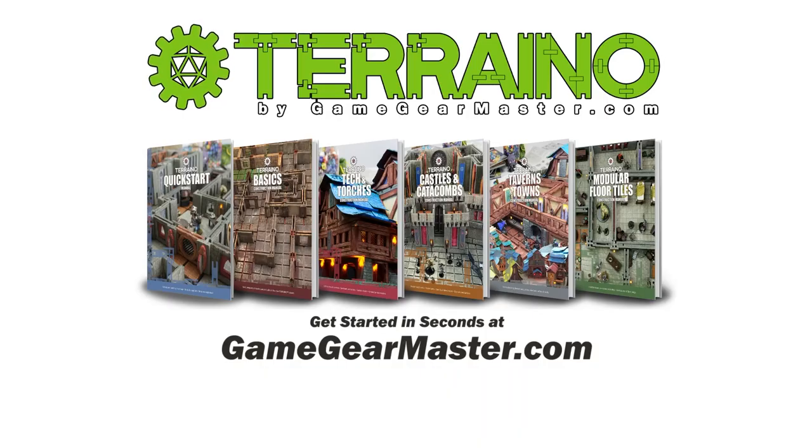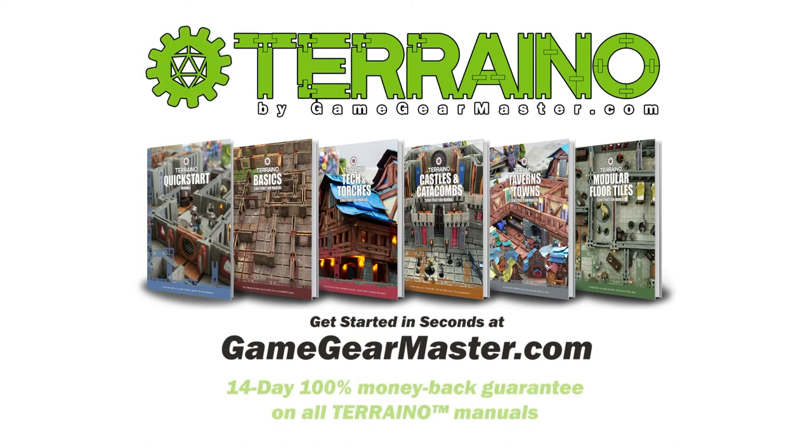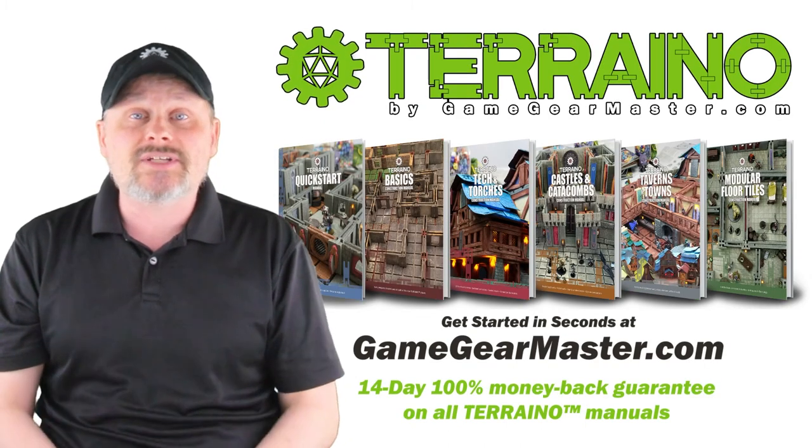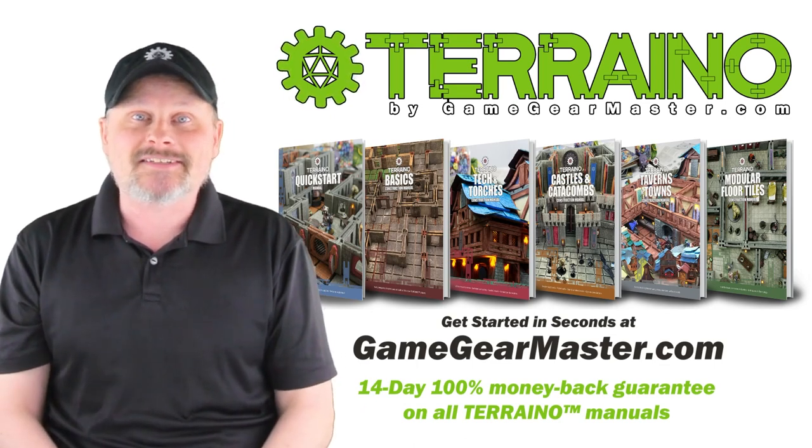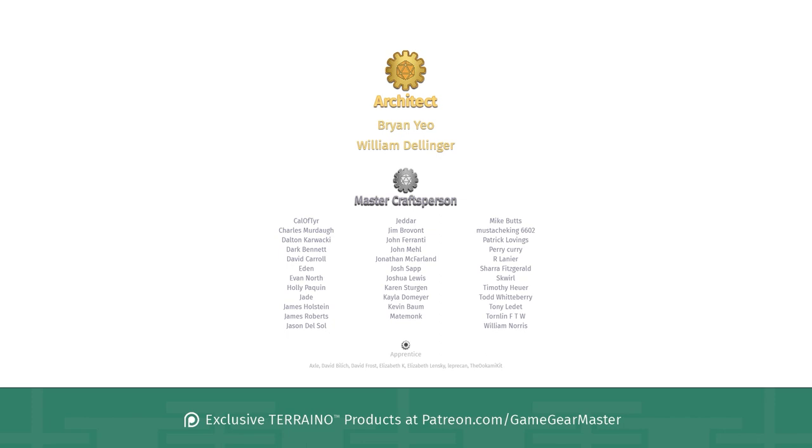If you haven't already, you can get started on your Terreno journey by downloading the Terreno construction manuals at gamegearmaster.com. They are consistently rated five stars and come with a 14-day hassle-free money-back guarantee — if Terreno is not for you, no problem, you'll get your money back no questions asked. Happy crafting, and a big thank you to my supporters on Patreon — a shout out to the architects Brian Yao and William Dellinger. If you'd like to become a patron and get exclusive Terreno products, go to patreon.com/gamegearmaster.